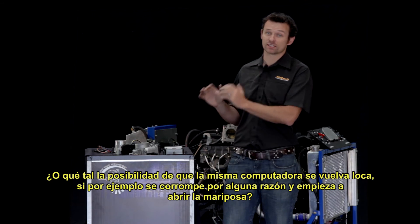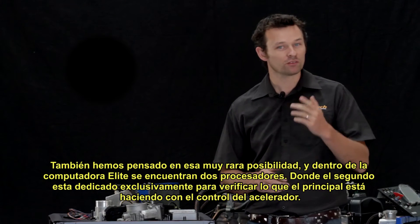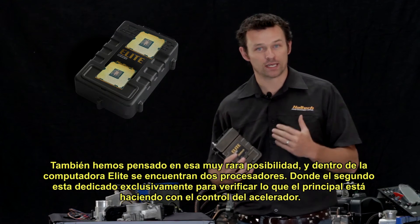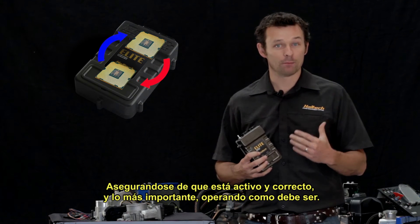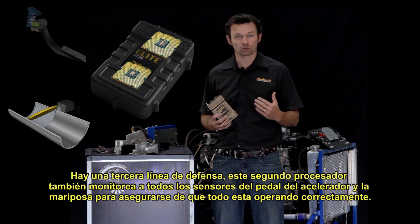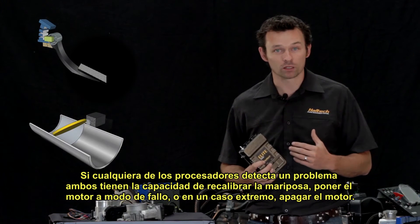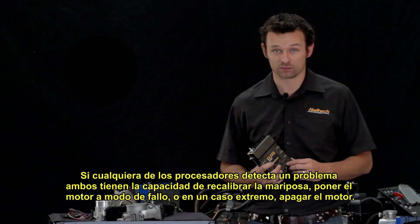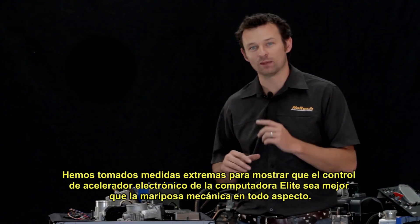What about the possibility that the ECU itself loses its mind — say it gets corrupted and starts opening the throttle for no reason? We've thought of that very rare possibility as well. Running inside the Elite ECU is actually a dual processor, with the second processor dedicated to checking up on what the main throttle control processor is doing, making sure it's still active, accurate, and operating as it should. As a third line of defence, this second processor also monitors both the throttle and accelerator position sensors to ensure everything is operating within tolerance. If either processor detects a problem, they have the power to recalibrate the throttle, send the engine into limp mode, or in the extreme case, shut the engine down. We've gone to very extreme lengths to show that the Elite ECU drive-by-wire throttle control outperforms a cable throttle in every way.